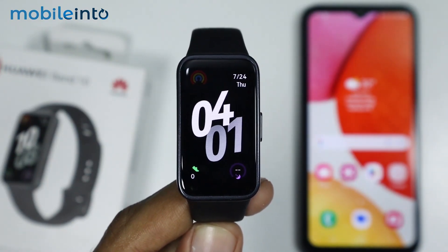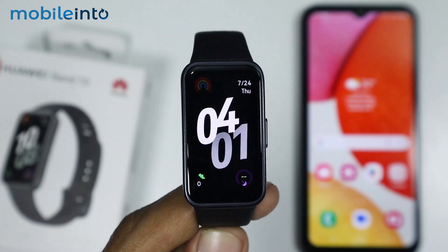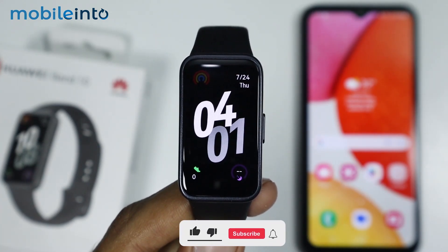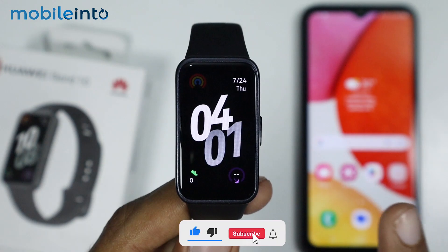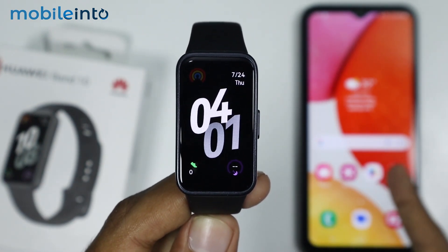Hey, what's up guys. In this video we will see how to set an image as a watch face on the Huawei Band 10. To do that, first of all just make sure that you have paired your Huawei Band 10 to your smartphone through the Huawei Health app.